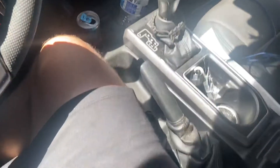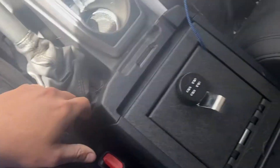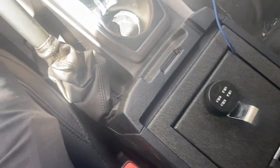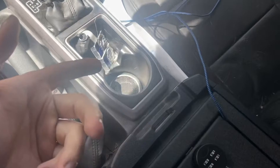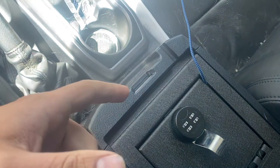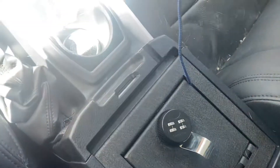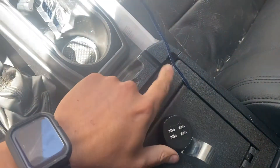Hey, just want to make a follow-up video on the Tacoma OEM center console safe — got a couple questions. I just want to answer them. First off, I was asked if there was a cutout for the USB cable, and there is. As you can see, my wires are coming out. The only problem is it's kind of tight.